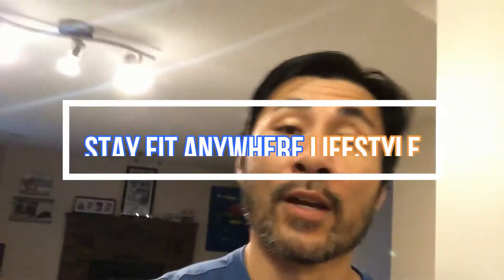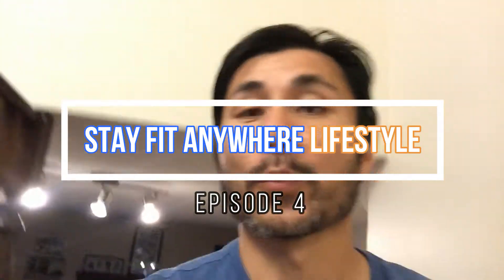Ready to go. Now that I'm all energized with that cup of coffee, good morning, it's Coach Joe, and welcome to another episode of the Stay Fit Anywhere Lifestyle.